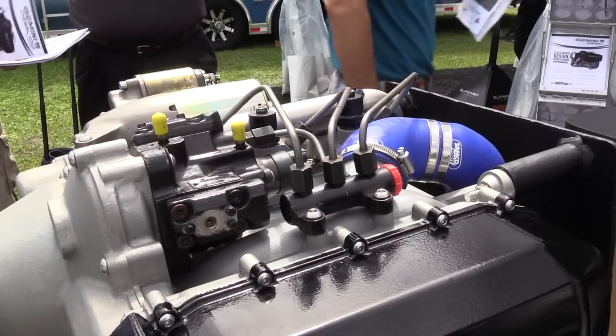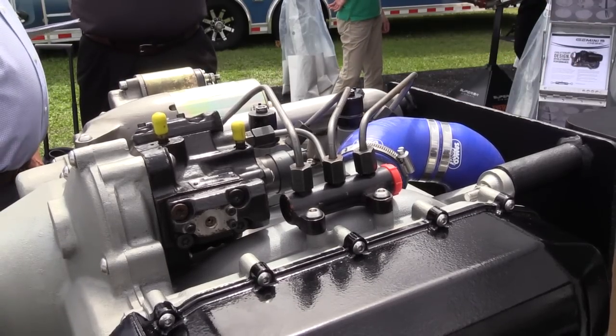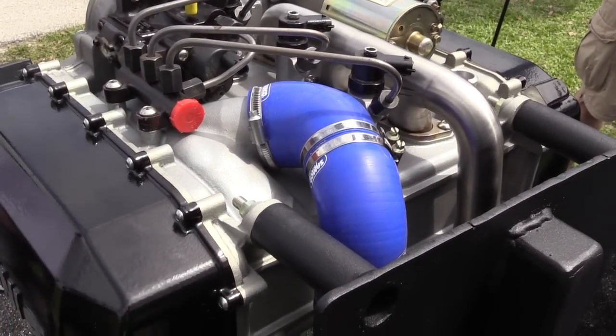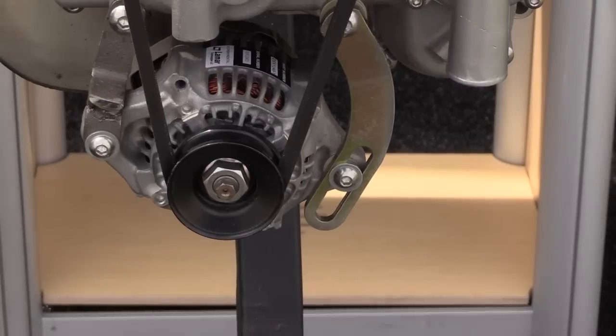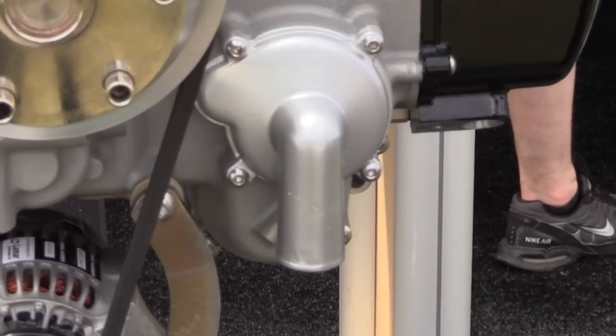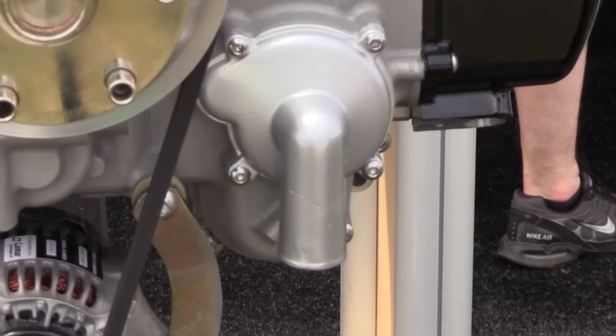For power on this particular model, we have another one in development that will come out a little later — that's turbocharged and it'll have 125 horsepower. This engine is liquid cooled and requires a radiator. The turbocharged version downstream has an intercooler, while this supercharged model does not.